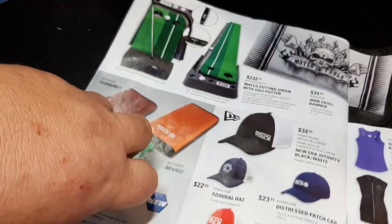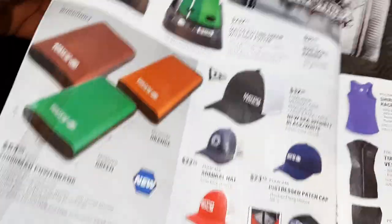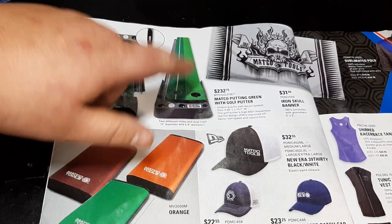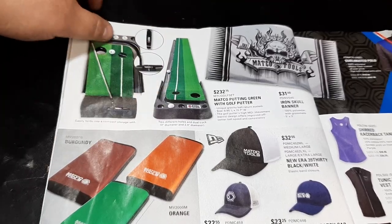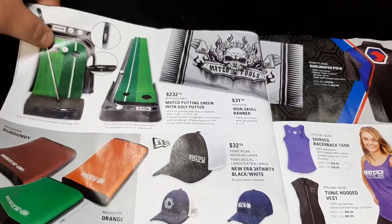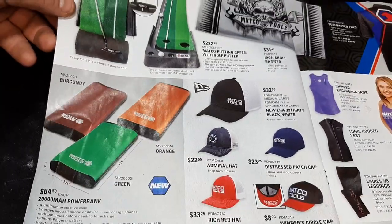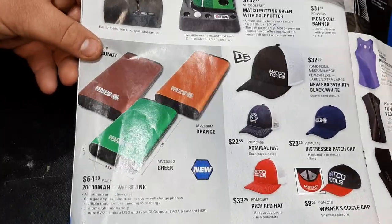Then we come to the Matco toy page. This stuff sometimes gets me because I look at it and think it'd be fun to have in the basement with people over. $232 Matco putting green with golf putter — especially during COVID with a couple buddies over. The Matco banner $31.40, Matco skull banner — pretty cool. Some hats, and a power bank charger $64.99, 2000 milliamp.